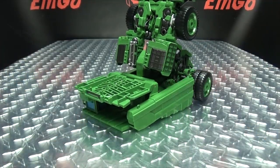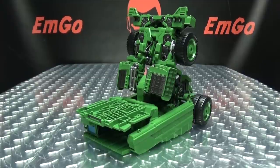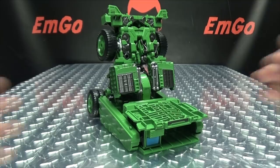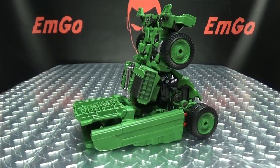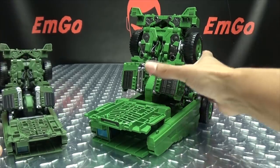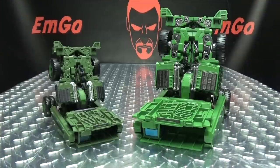He's a big ol' green foot — just a big ol' smelly green foot. Here he is with the original Studio Series Long Haul in his foot mode, so you can see just how much this has been upscaled. And yeah, Devastator's gonna be big — he's gonna be a big boy.